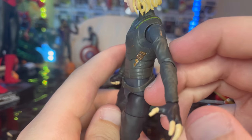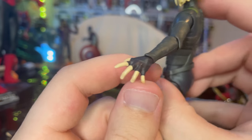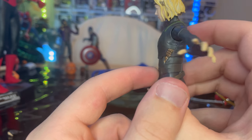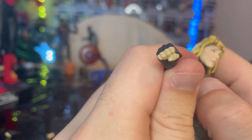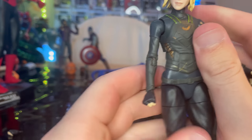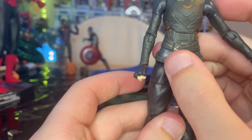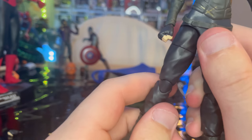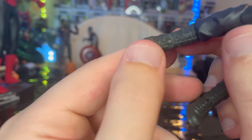You get wide open hands for casting spells and enchanting people, plus a fist hand. The pants have a belt that's sculpted on rather than a separate piece. You also get pinless joints at the knees, and the boots have detailed lacing.